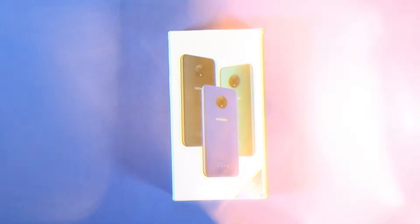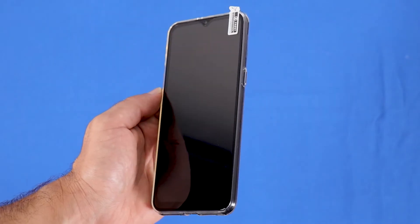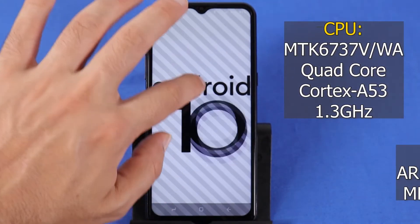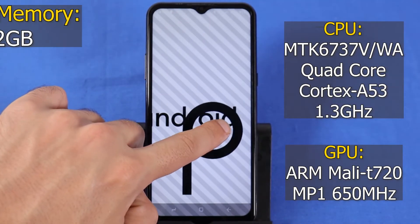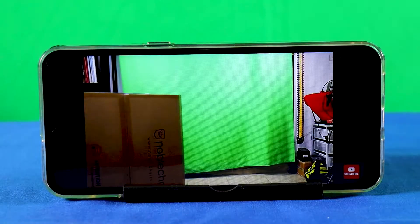You can already tell from the box that the Doogee X95 is available in several colors. The X95 is an affordable smartphone that does well all the necessary things a smartphone should do in late 2020. The screen size is 6.52 inches, so this is a relatively big smartphone. The operating system is Android 10 Go Edition, which is a lighter version of Android built for entry-level devices with less than 2GB of RAM. It works great with common uses and apps such as surfing the web, navigating on Google Maps, and playing videos on YouTube.